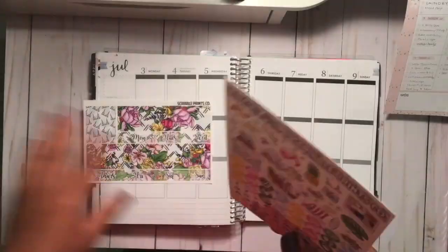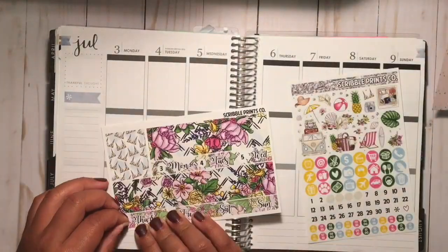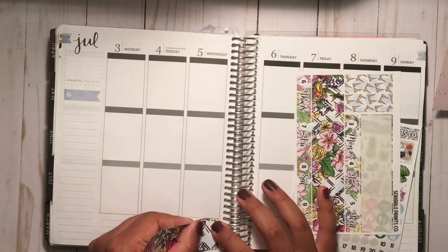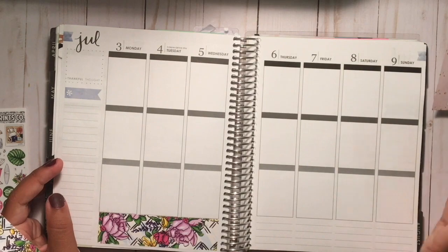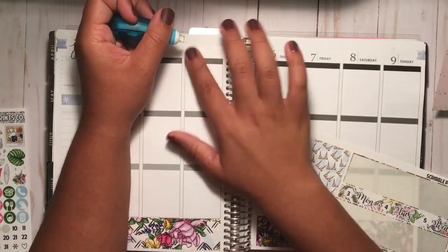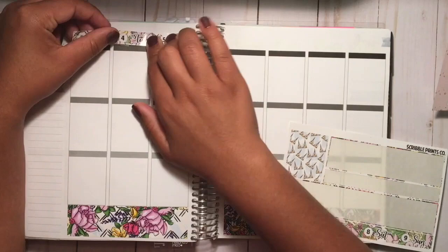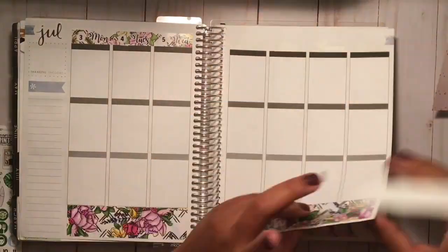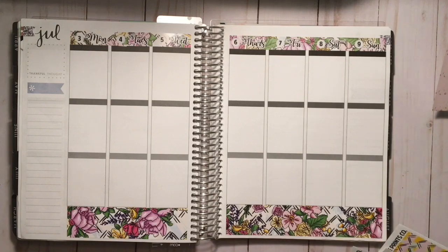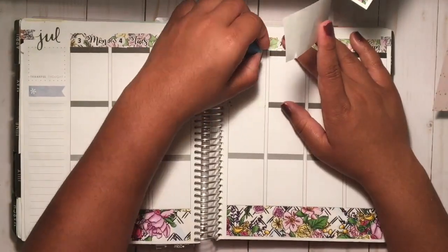A voiceover just had to happen because I was all over the place — I was so organized on that little pink piece of paper but my desk is just covered and I kept losing things. What I'm doing now is putting down my bottom washi, whiting out the dates, and putting on my date washi. I feel kind of ridiculous for not buying a Fourth of July kit, but I think this turned out really well — actually one of the most beautiful spreads I've done this summer.